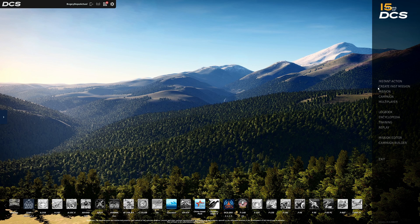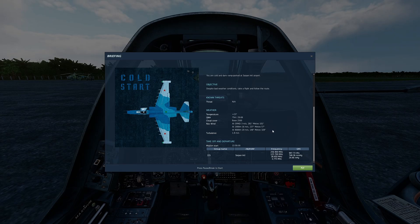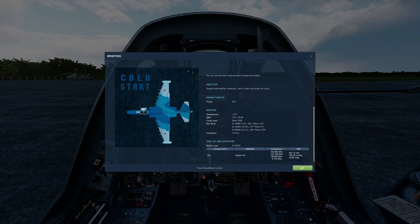Now that we've done that, let's go ahead and go into instant action. Click instant action, SU-25T, Marianas, and select the cold start. Once you're loaded in, you can read the briefing, and when you're ready, click fly.